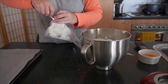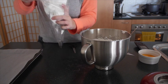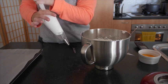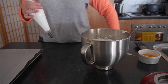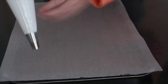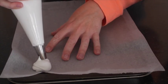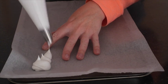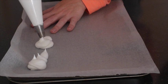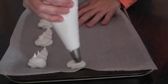Using our piping bag and a large nozzle, we're adding our piping mixture into the bag, squeezing it down, and starting to create our Olaf meringues onto the baking paper. We're going to do three sections: a large circle, a smaller circle right behind it so they're joining, and then an oval at the top. We want them all connected because we want them to join when they're cooked.